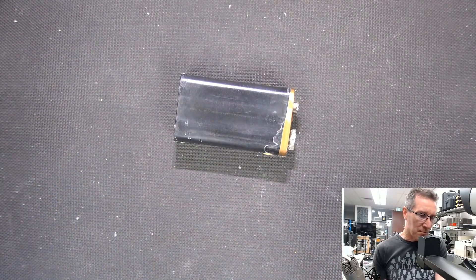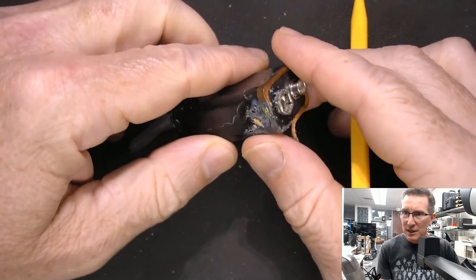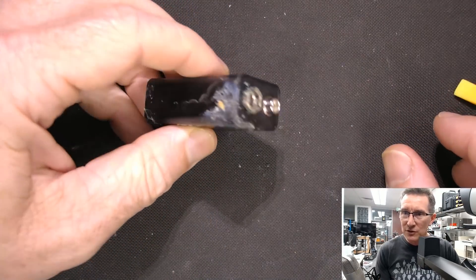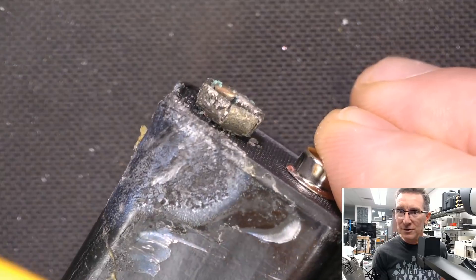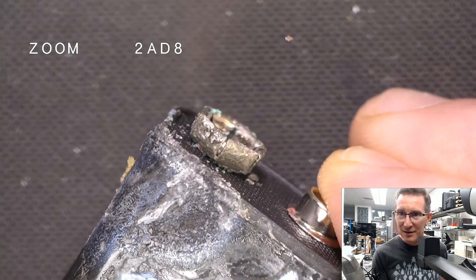I've done videos on battery leakage and stuff like that, so I won't go over all the details again. Alkaline batteries — they're famous for it, of course. I won't bother using gloves. What the heck, that's what my skin's for. You can really, really start to see that on the negative terminal. Wow, look at that. That's really something.